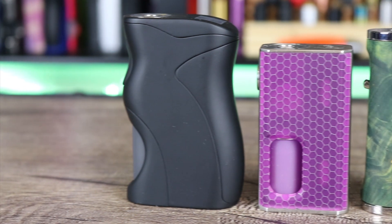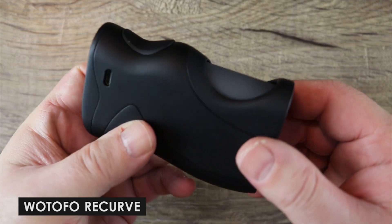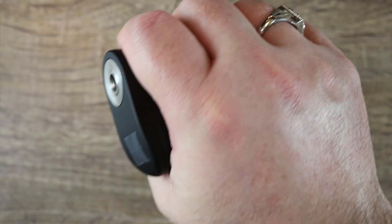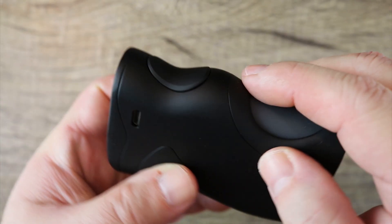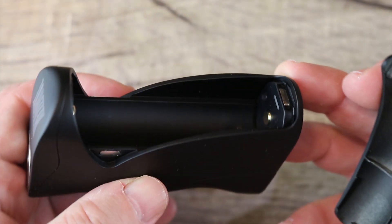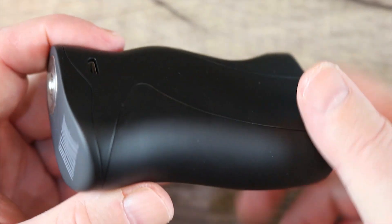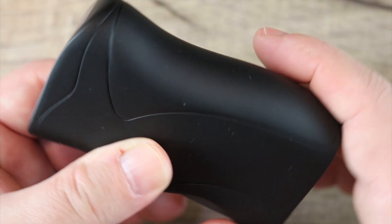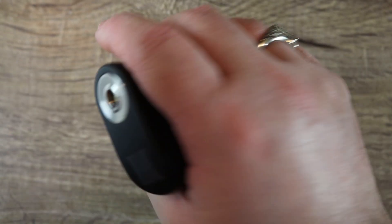First on the unregulated squonker list is the Watofo Recurve. It's a heavy mod for a single battery, but it's extremely ergonomic. It takes an 18650, 2700, 21700, and a 26650 with the included adapter. It fires down to 0.08 ohms and has a really nice 8 ml capacity. The build quality from Watofo is really nice — they stepped up their game and it just feels fantastic in the hand.